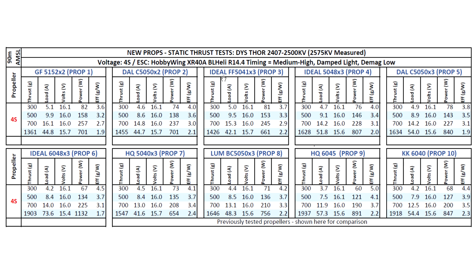Moving on to the Ideal Fishbone FF 5041BN — I had seen this one a long time ago but never gave it a thought because it's got a fish as a blade. But it actually surprised me with the test numbers. From what I hear, performance in the air is so-so, nothing too exciting, but as far as thrust numbers it kind of impressed me. I didn't expect this much from this prop. It's kind of a novelty prop.